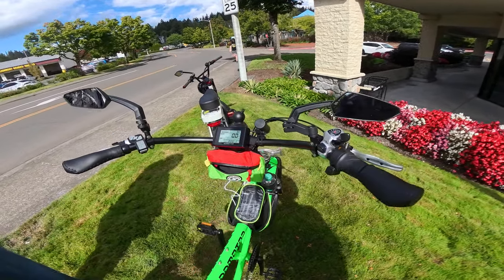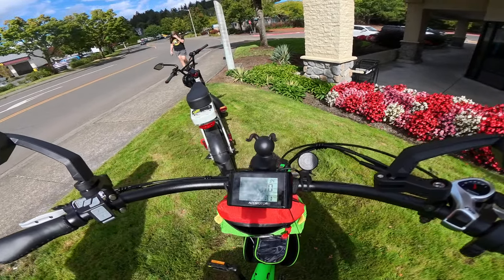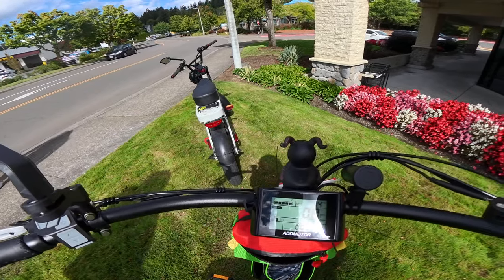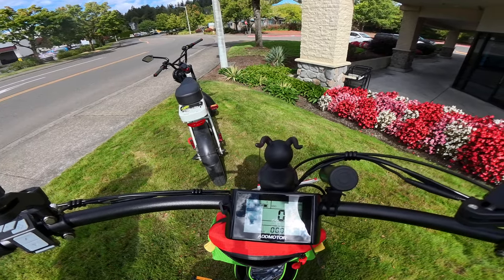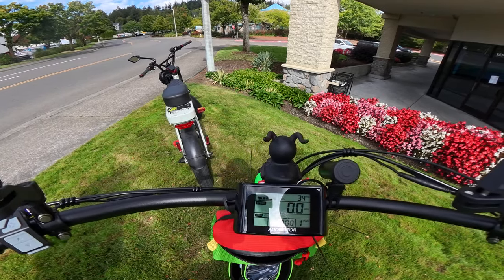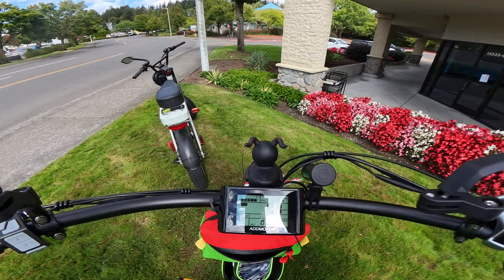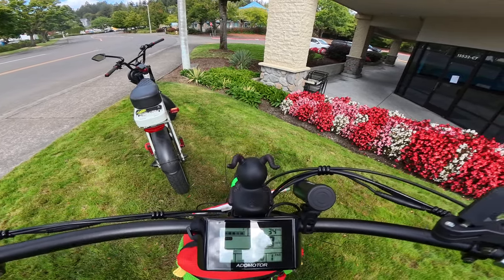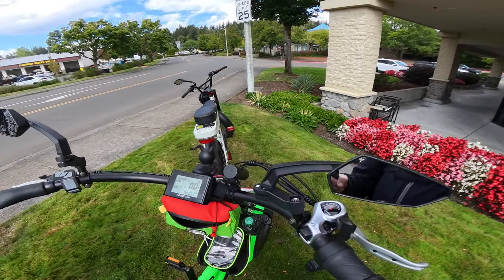Taking a look at the display — there are just 34 miles on it, brand new. It shows the battery, which is fully charged, your speed, your mode including an eco mode, the watts, and the pedal assist level. It automatically goes back to level one every time you use it.